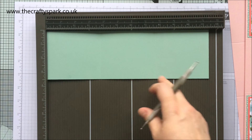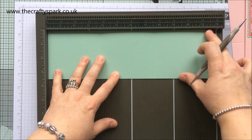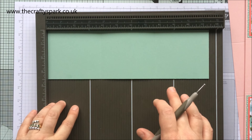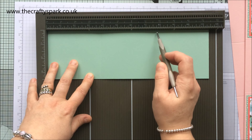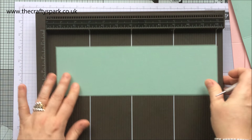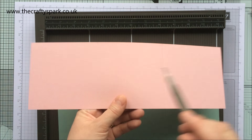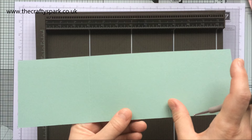The mint macaron piece is 11½ inches by 3½ inches, and you need two of these as well. You need to score at three and three-quarters and seven and three-quarters. So on your blushing bride piece you've got three equal squares, but on the mint macaron you've got a small bit, a big bit, and a small bit.